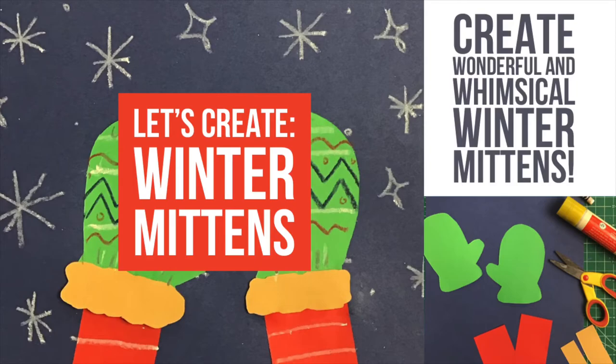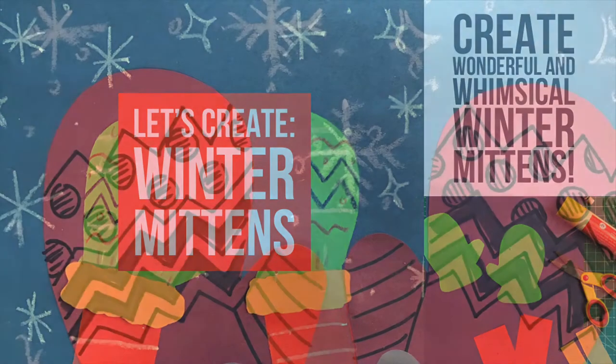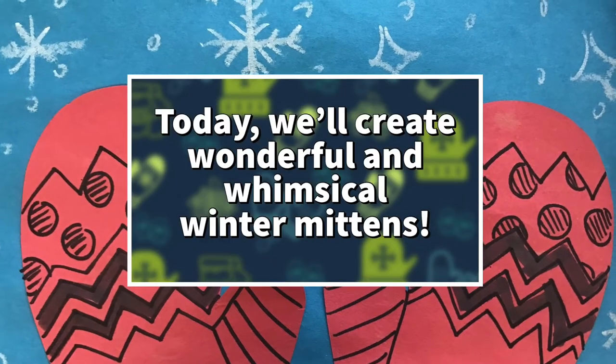Hey kids, Mr. Brown here. Today we're gonna make some winter mittens — I'm gonna take you through the process step by step.